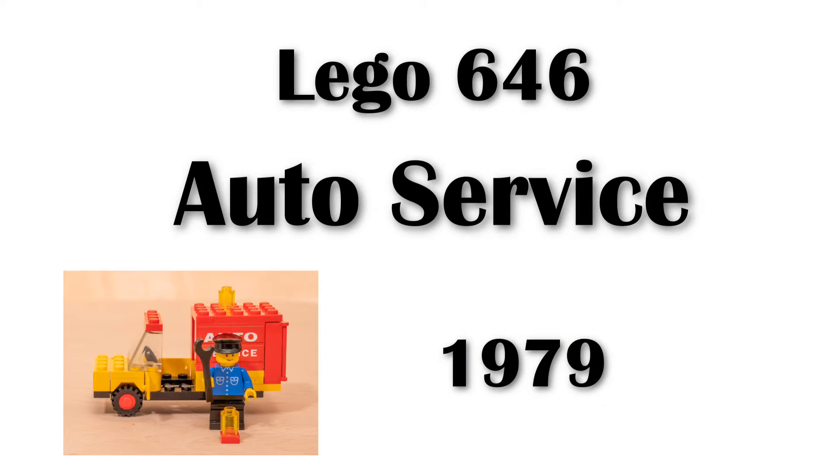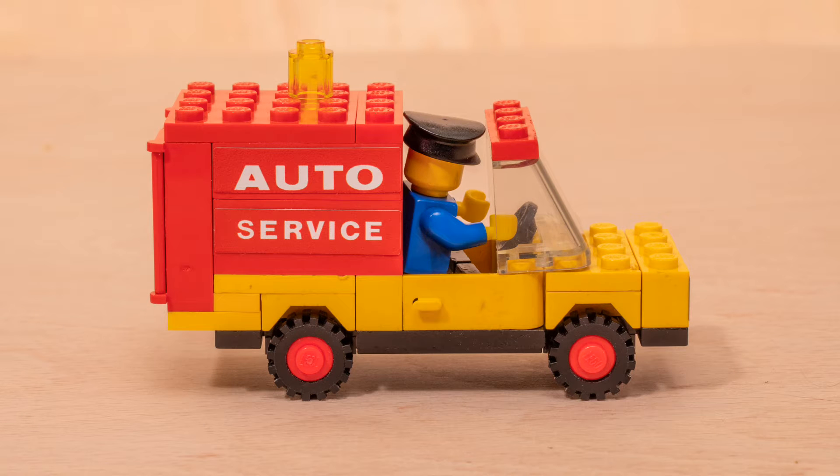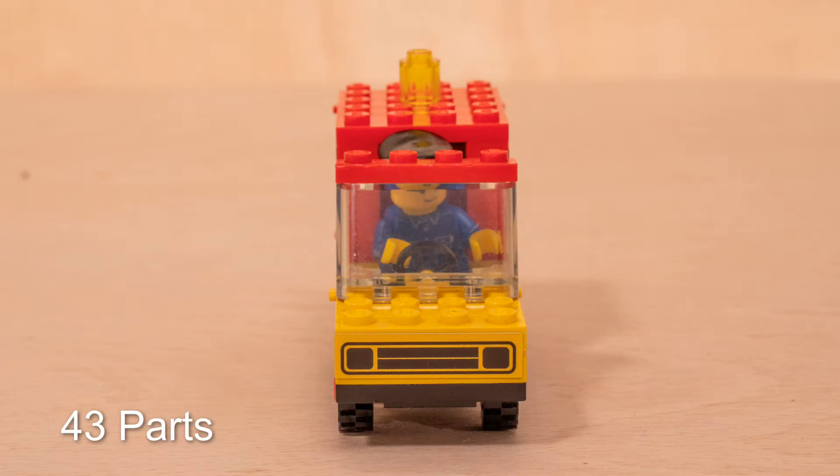I recently bought the Lego kit 646, which is an auto service van. This has a service van with a mechanic. The kit has a total of 43 parts.